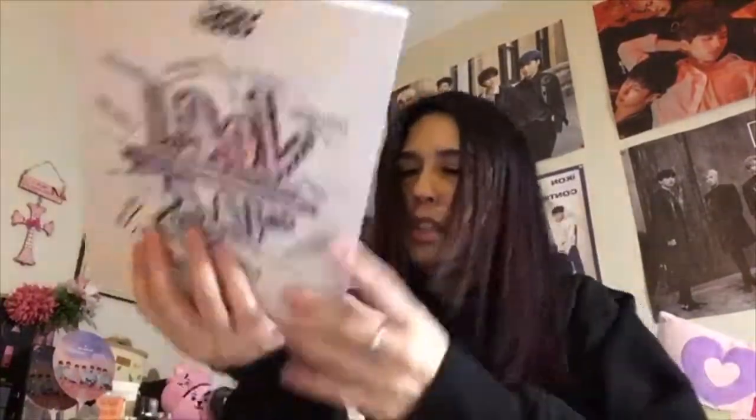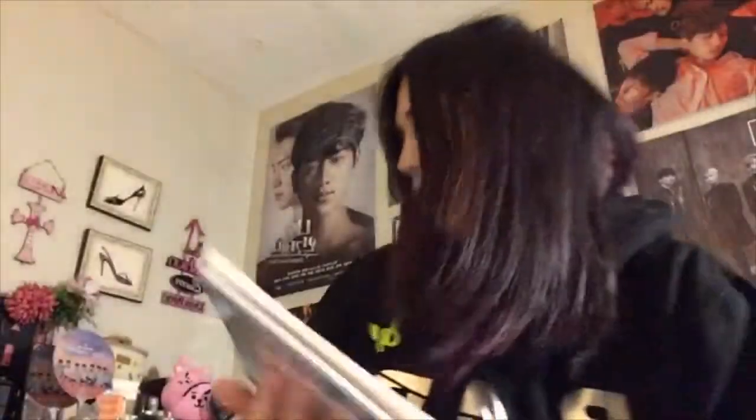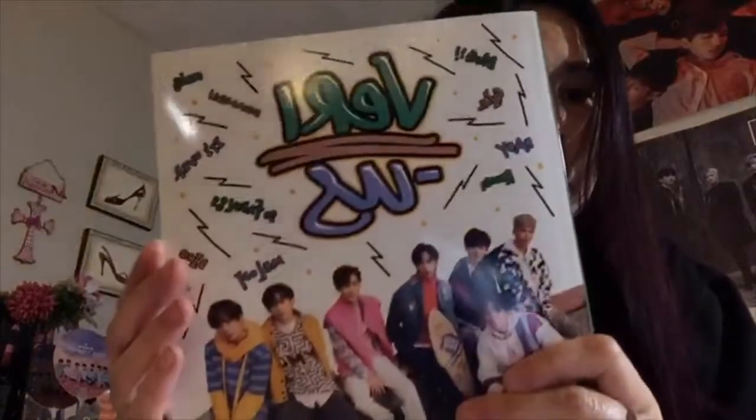This version — the first one — had a lot of Hangul throughout the photo book. This second version is more pictures-focused, without as much written text.